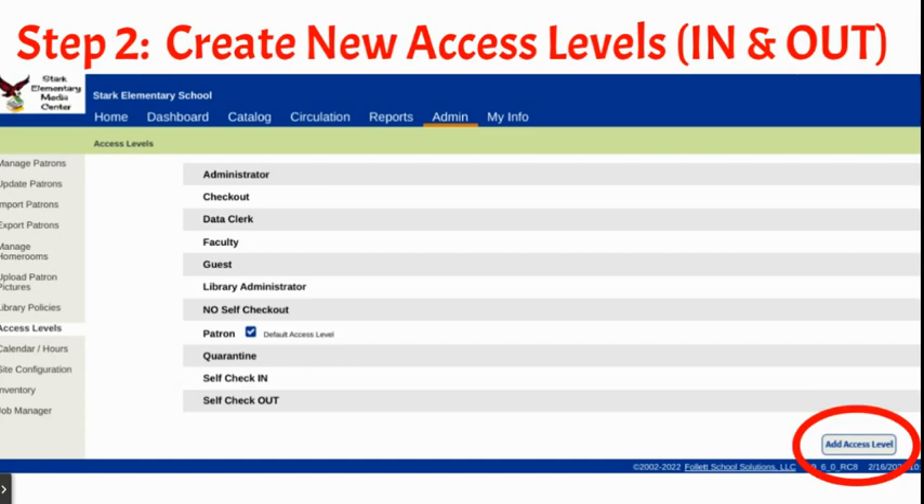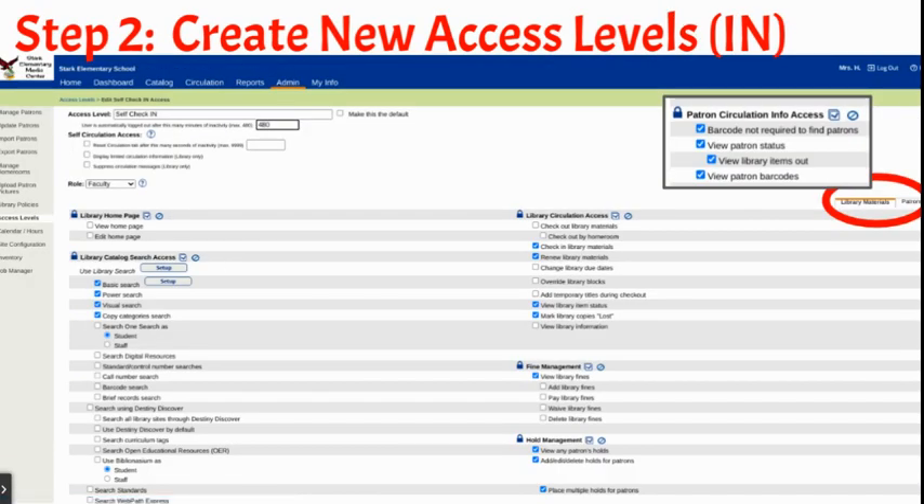Step two is to create new access levels for both check-in and check-out. Go to Admin, then Access Levels, and then Add Access Level at the bottom. For each access level, you're going to choose the features you want that station to be able to access. Keeping in mind that both students and faculty will use it, I chose the automatic logout after 480 minutes of inactivity — the maximum. So far it has not logged out, which has been perfect.